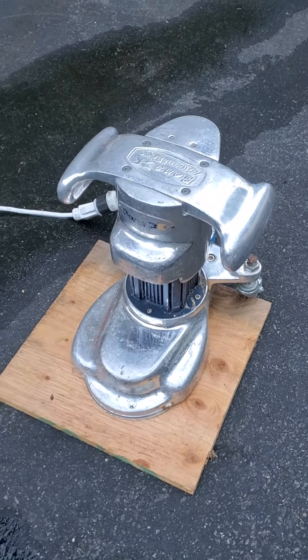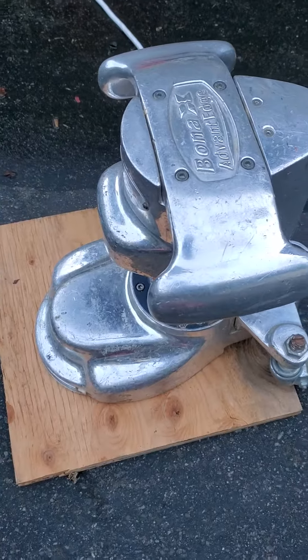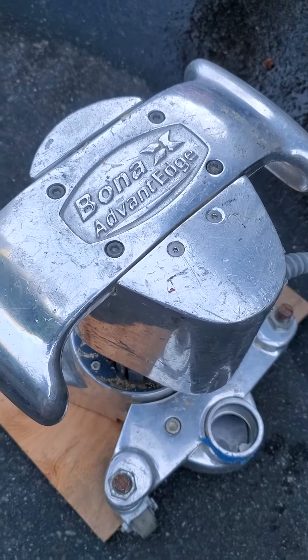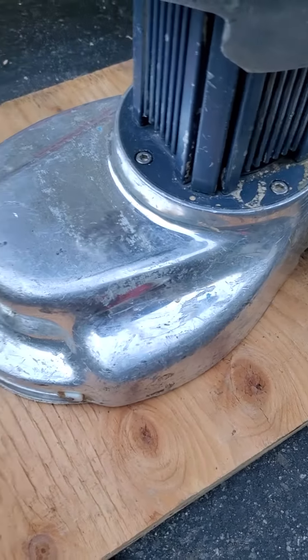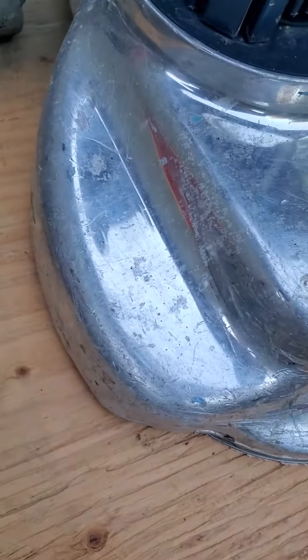Hey YouTube, here's a floor sander I picked up at a storage unit. It's a Bona Advantage Edge. It's a little beat up — it had a bunch of tape on it, so some of that will clean off, but it is scratched.